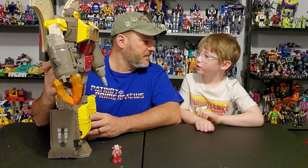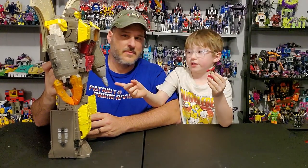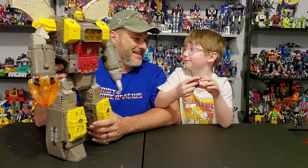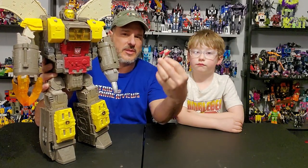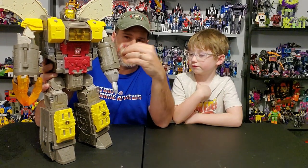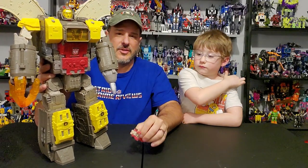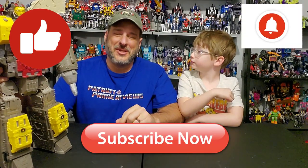Anything you want to add? Well, this is a MicroBot and it is his buddy. He's pretty cute. Yes, he does come with Countdown, which is another issue — I feel that he should have come with something maybe at least deluxe size. But considering how the MicroMasters can interact with this guy a little bit better, that's fully understandable. Guys, if you enjoyed the video, don't forget to like, don't forget to subscribe, and don't forget to hit that bell icon to get notified when I upload new reviews. Once again, this is Patriot Prime signing out.